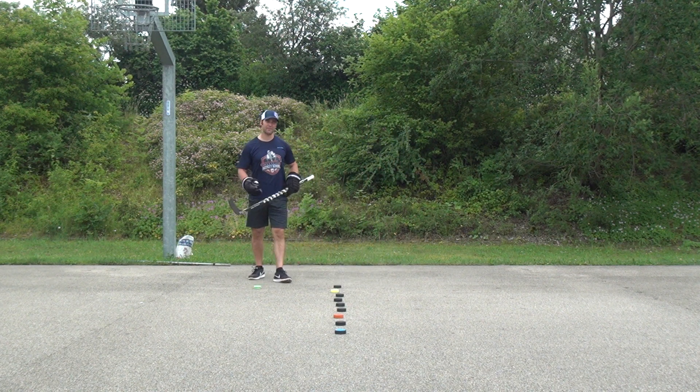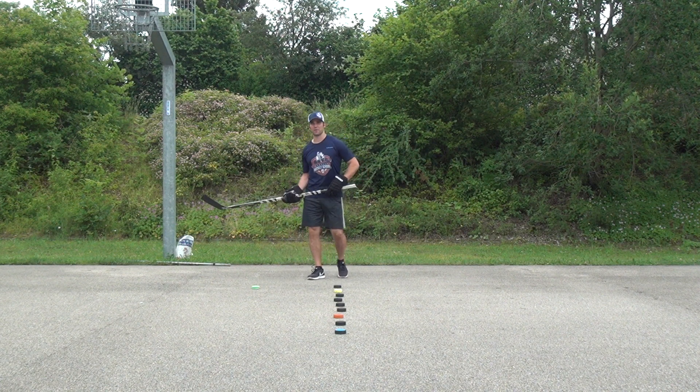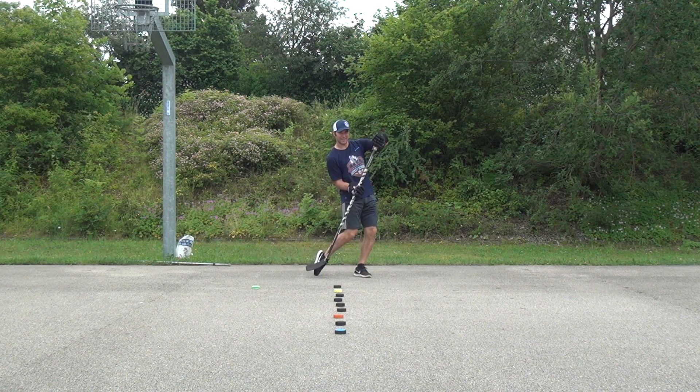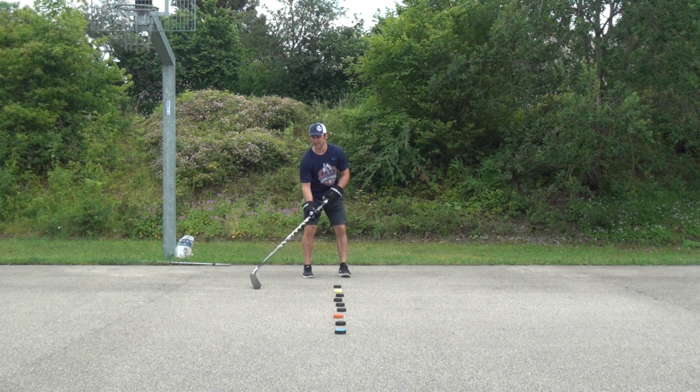So we've got the first two levels. Level number three, we're going to have a little bit of fun with this. We're also going to keep it on our forehand, but we'll be walking straight — not pulling it in, but sideways toe-dragging it the whole way. Looks like this.